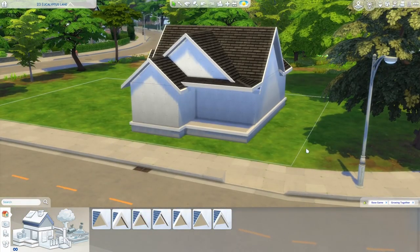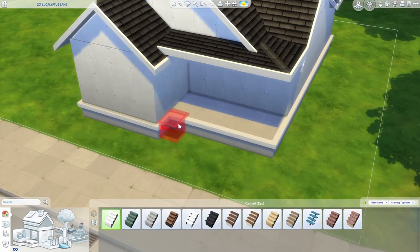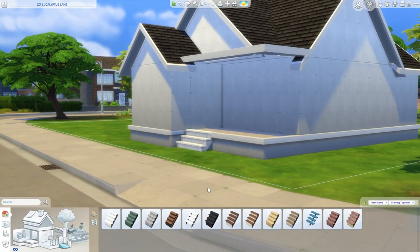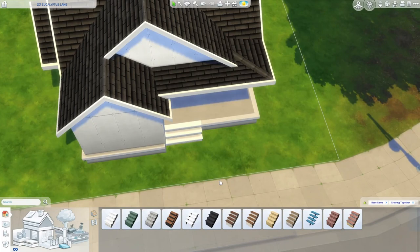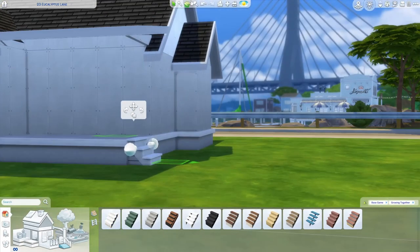From here on out, I'm going to be using only the base game and Growing Together packs — however, you're free to use whatever packs you have. I'm going to use the sturdy stairs at the front, make those two wide, and always delete the walls underneath the stairs, especially for a budget build — they cost the same as a full wall, which is ridiculously expensive. I'll place another set of stairs at the back and again delete the little wall under them.